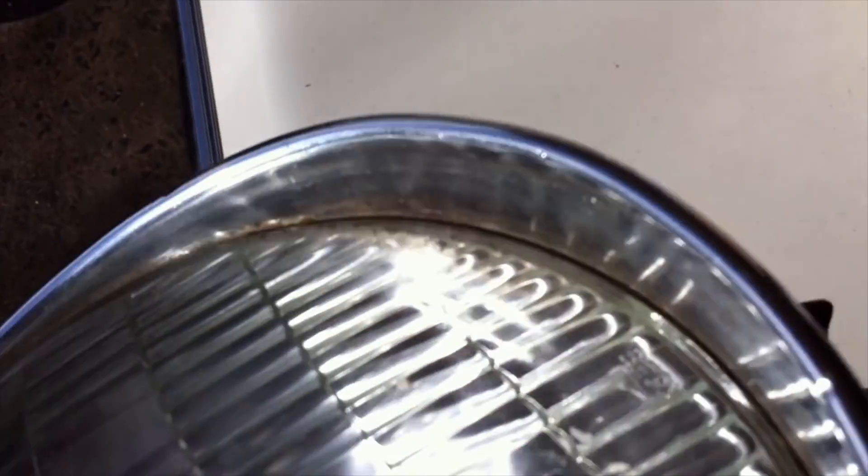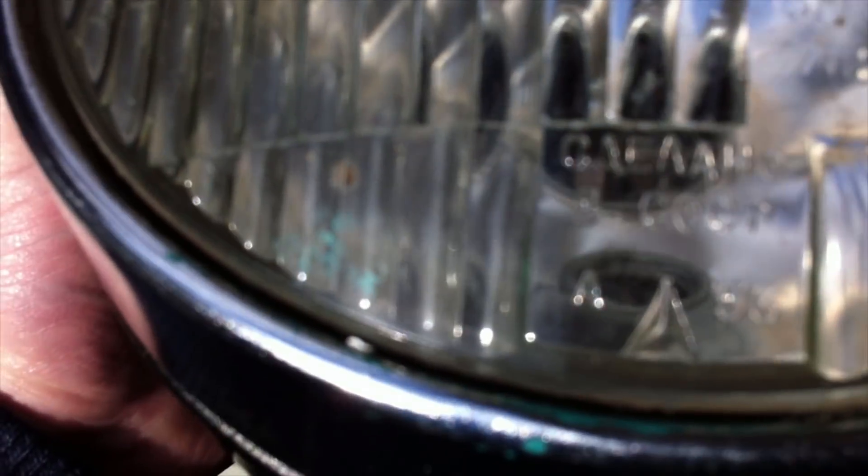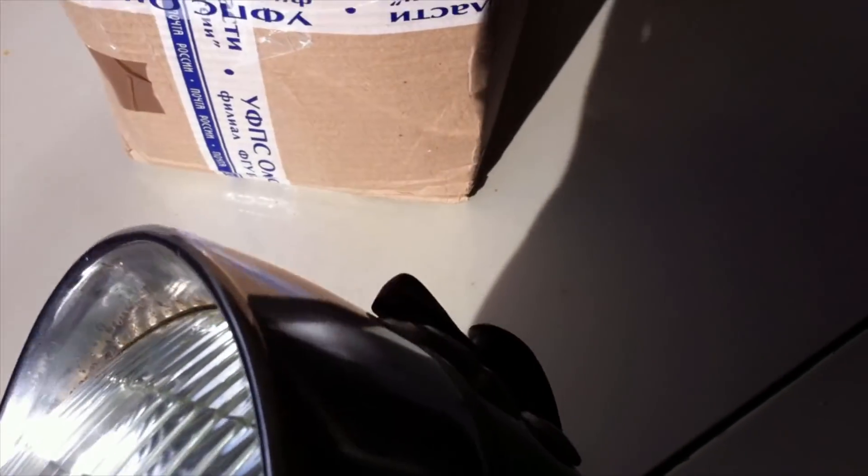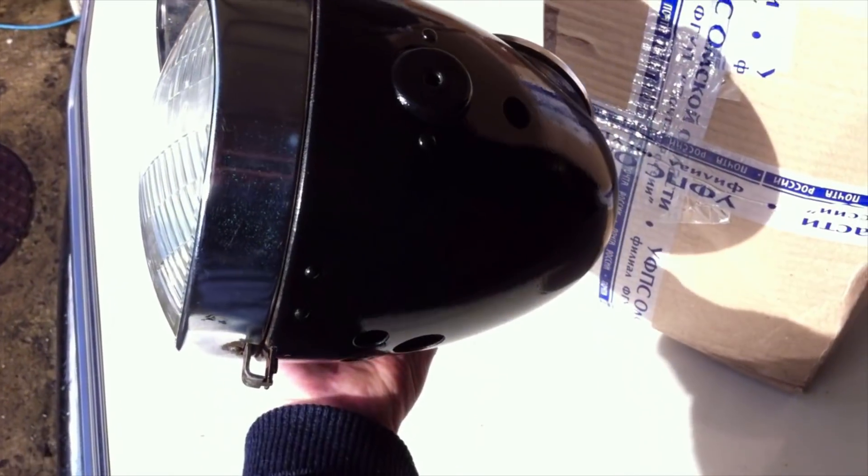You probably can't see this, but on the glass here it's got CCP, and there's a 53. I don't know if it was made in 53, but it looks like it may have been.